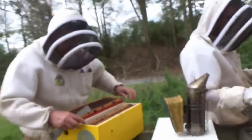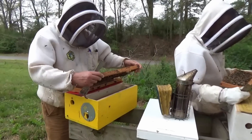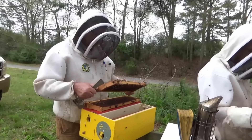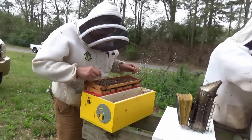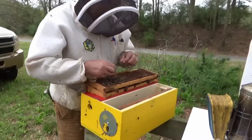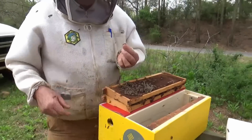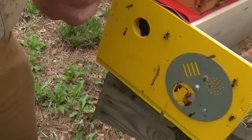This one's weak — I can get this one going. That's a dud. There's a queen in here but she ain't doing much. That's her, but that ain't much of a queen.